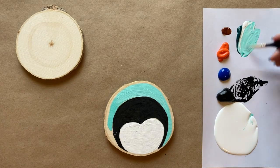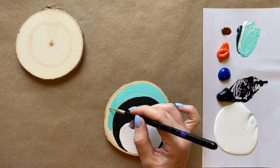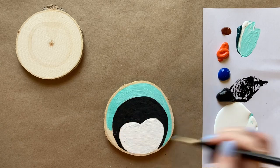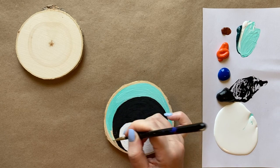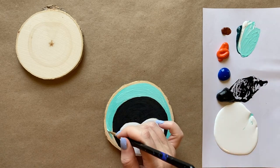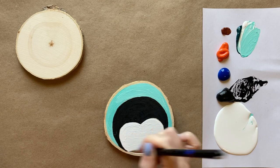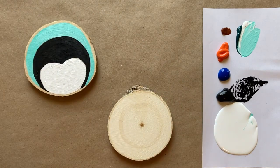I just love that natural wood slice shape — it really makes you appreciate the tree to get up close and personal and paint right on top of it. Just bringing that same teal down on the other side — home stretch here for the first layer of our penguin. It's going to be so cute. Okay, lovely — going to put that aside and switch to my other wood round.